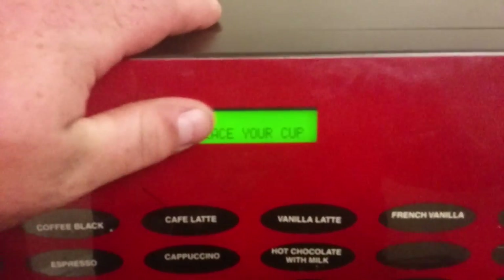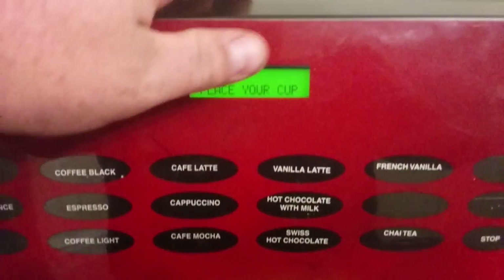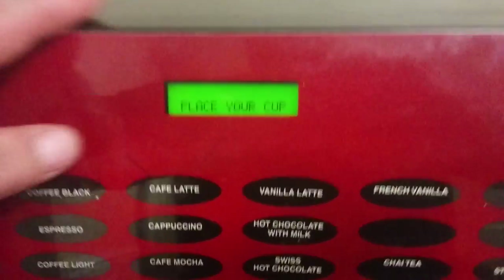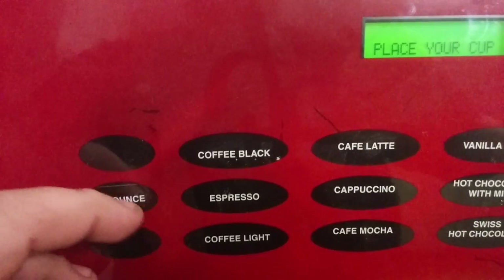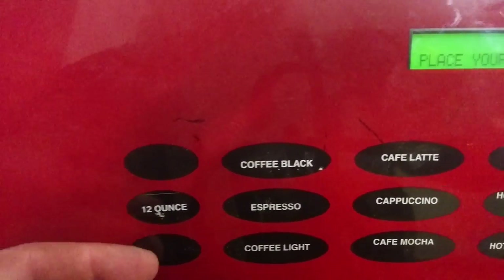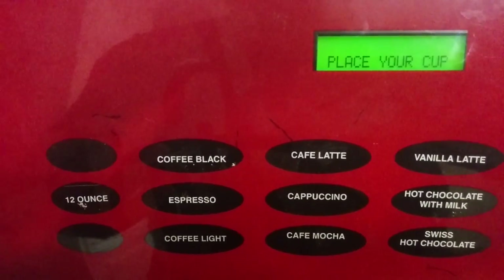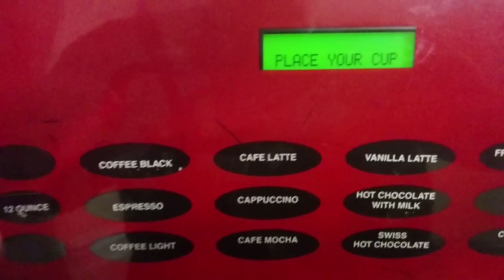There is an LCD display that shows a lot of information about the buttons that you press. It also comes in very handy when you're calibrating each drink that you make. There are three buttons here, and you can make a small, large, or any other size. In the software, you can make up to 20 different drinks and save them into different slots.